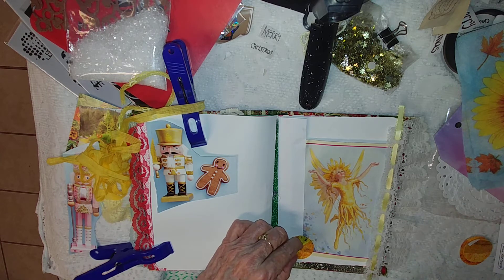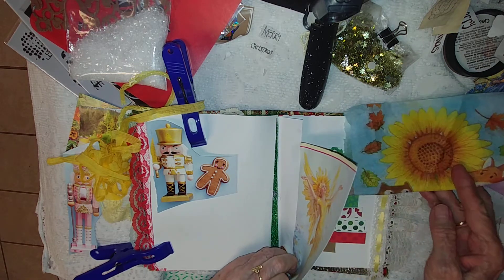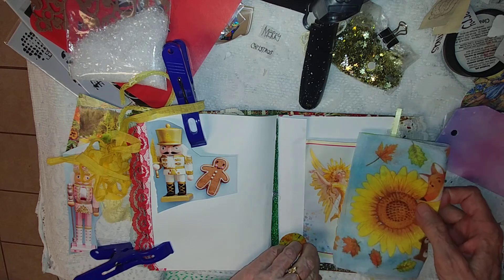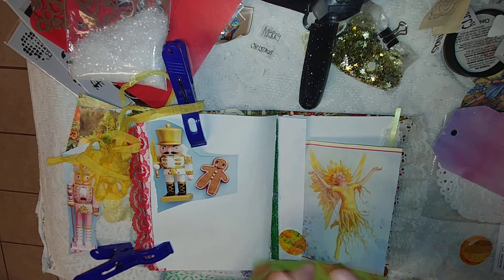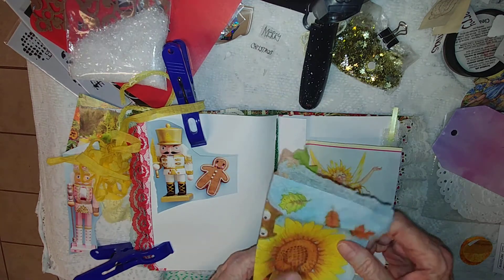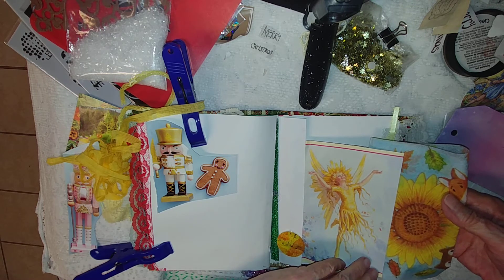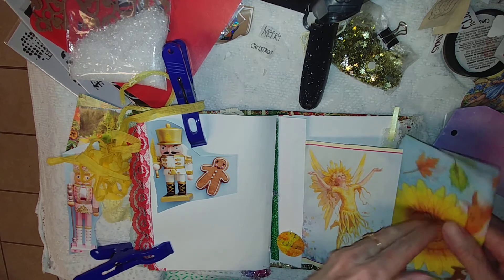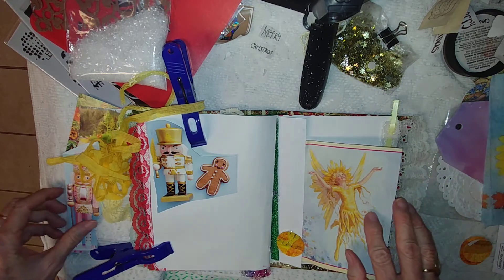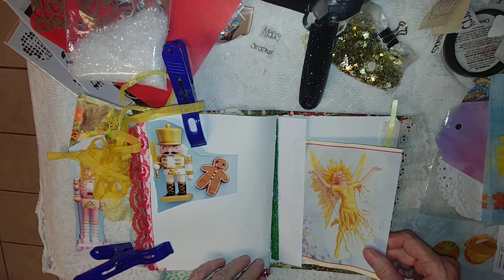I kind of like this one — what I like is that it has music notes on it. We've also got this, and I don't know if it would look cute. We've got the Christmas tree back here but I'm not sure. We might be able to do something with this over here — maybe a tip-in. Let's think about that.